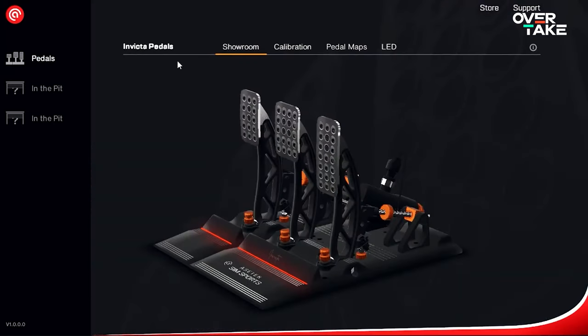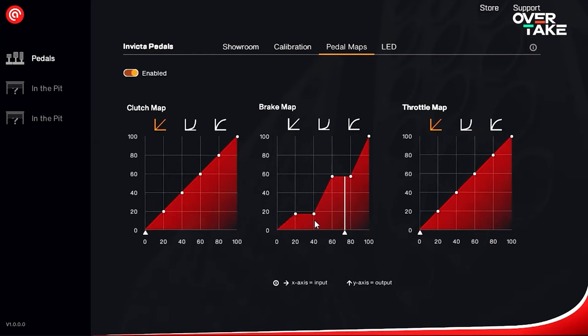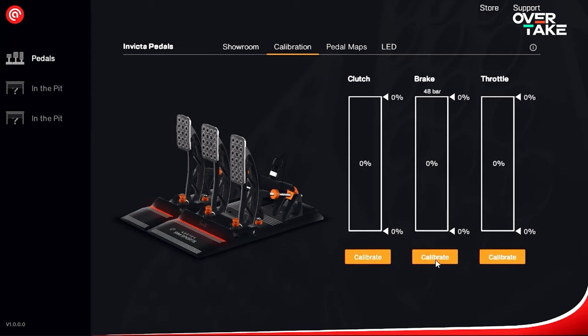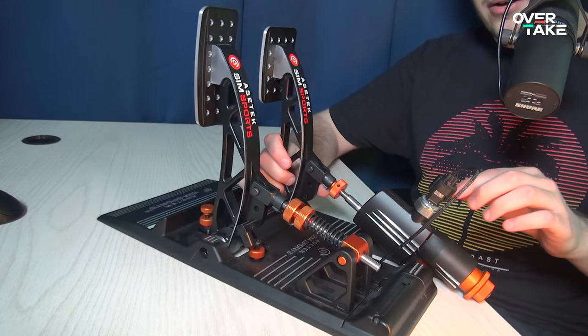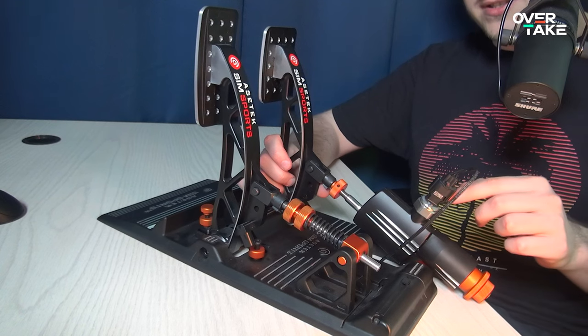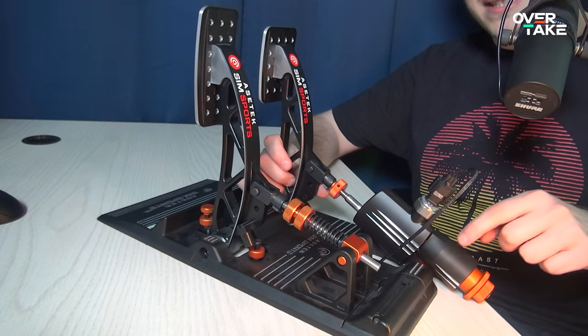As you can see, I really like the Invicta pedals. But before we come to the big 'but,' let's have a quick look at the software. Just like with the Forte or the Invicta wheelbase, everything is controlled by the Race Hub software, where you can update the hardware, change the LED strip color and brightness, and calibrate the set — which you usually do once and then never again. Thanks to the clever design of the hydraulic cylinder, it's unlikely to lose any fluids or have the rubber insert degrade over time, making them super low-maintenance and built to withstand many years. Hydraulic systems typically struggle with exactly those two points, so this makes the Invictas even better.